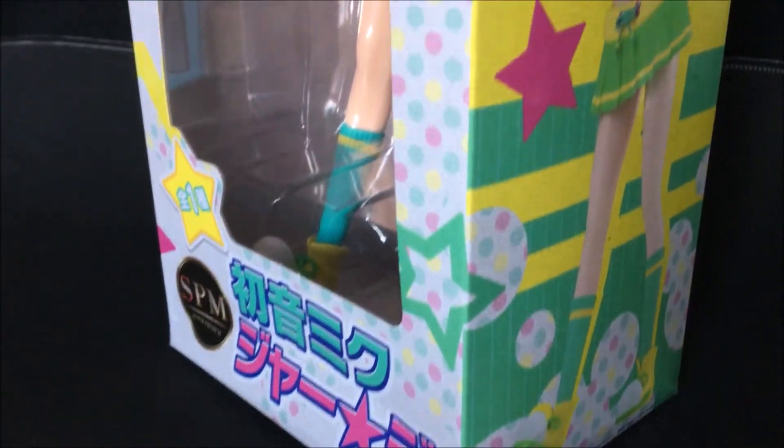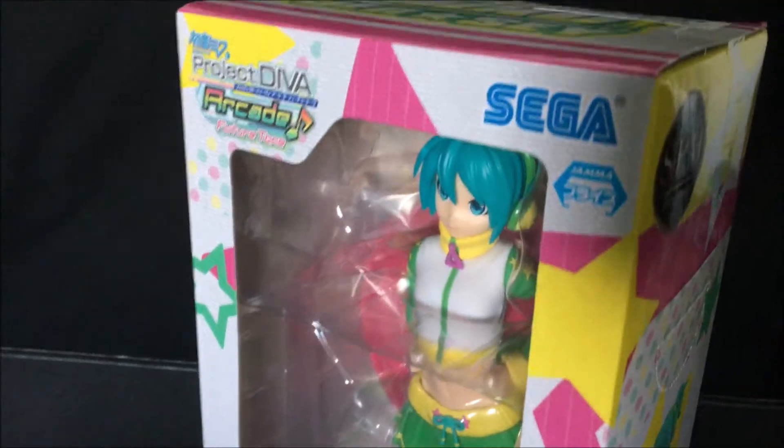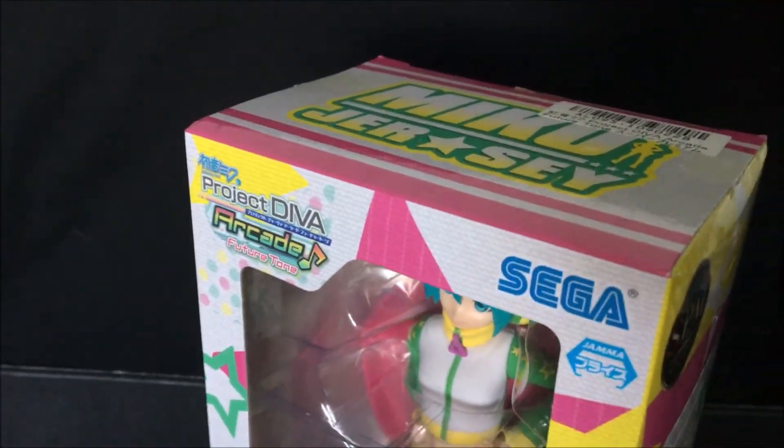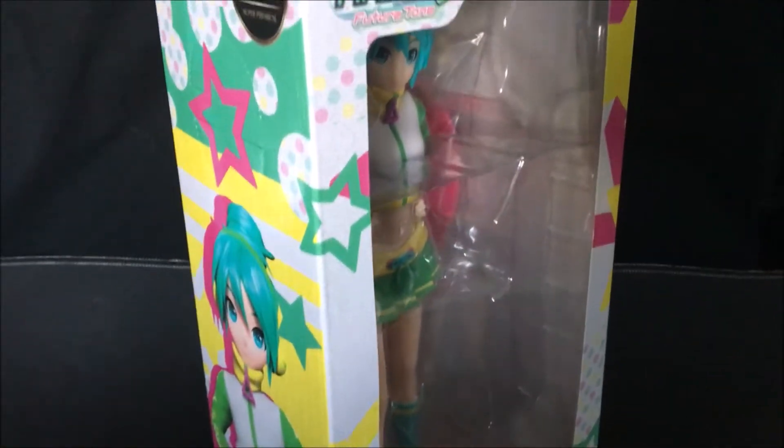I won this figure as a prize for a scavenger hunt as part of a university anime convention. If you're interested in getting this figure for yourself, it's available on Amazon for about $21.